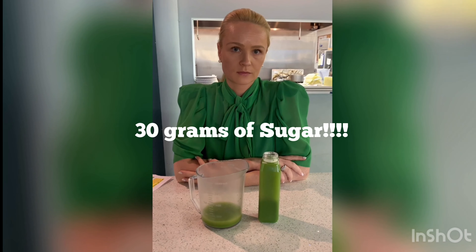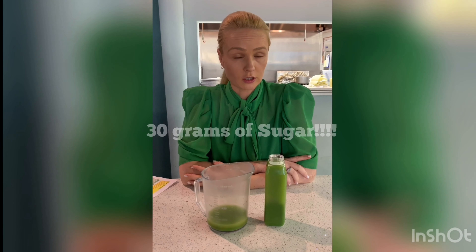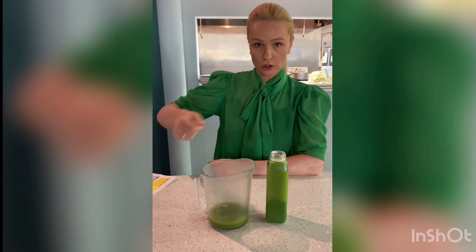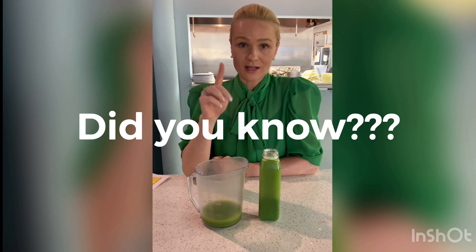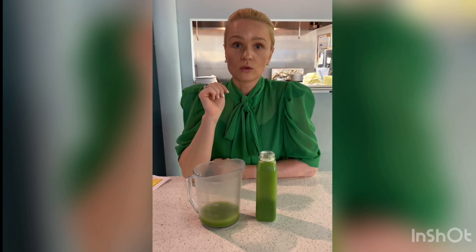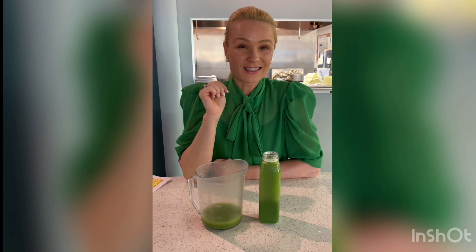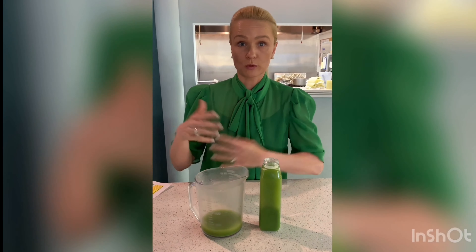30 grams — actually slightly over, almost 31. That's shocking. One teaspoon has four grams of sugar, so 30 divided by four is slightly over seven — let's say seven and a half teaspoons of sugar in this juice.